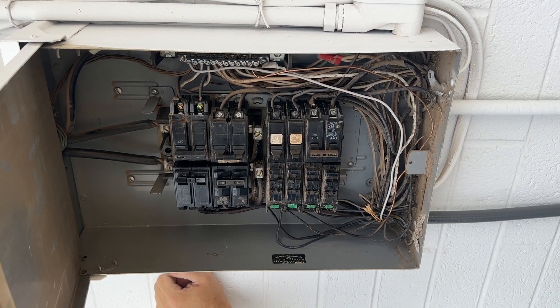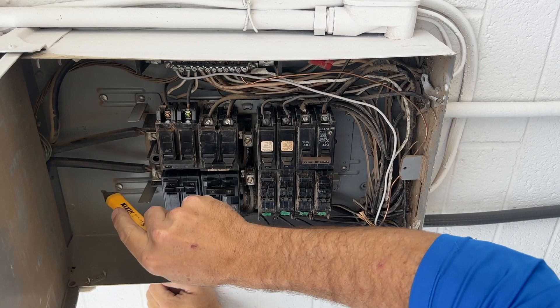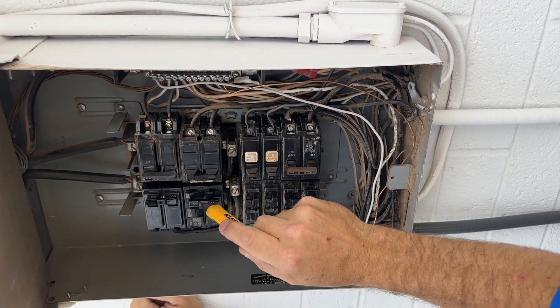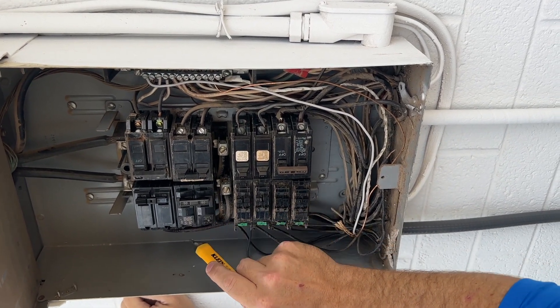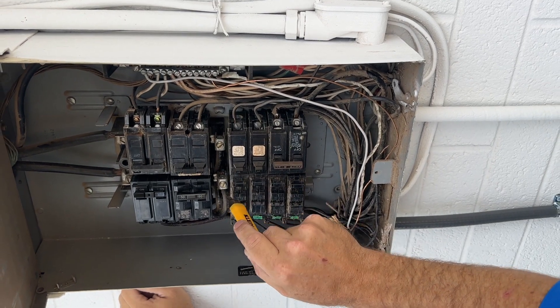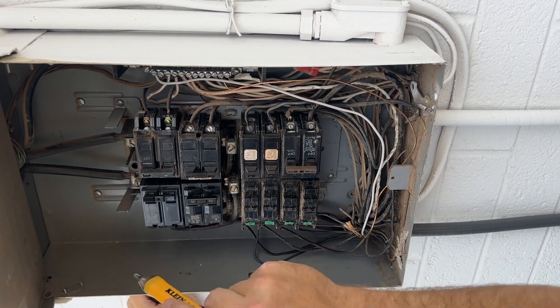This is an electric panel with a split bus system. Power is coming in on our overhead conductors into the upper bus panel from the main breaker. The power is then transferred down our conductors, connecting to the lugs that feed these bottom breakers.